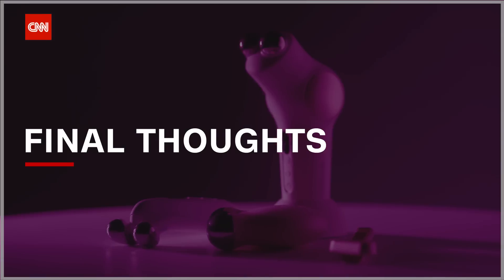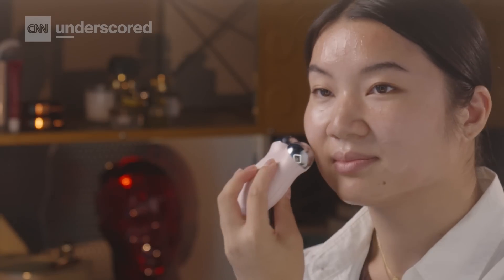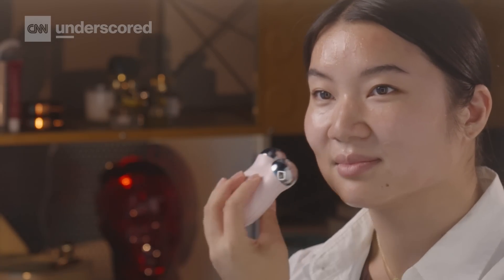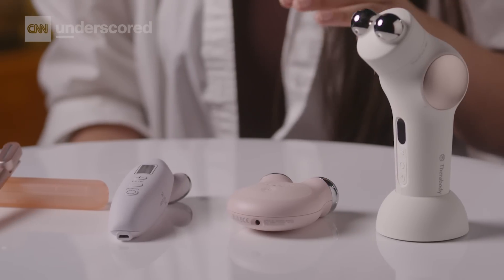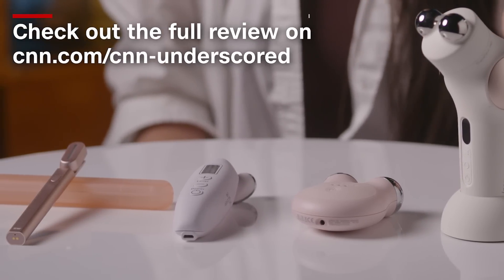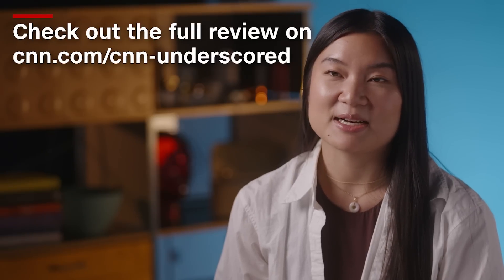While it's not a substitute for injectables and won't give you the same results as a facelift, microcurrent does help with the same skin concerns that those in-office procedures treat. I even use it to correct some asymmetry — one of my cheekbones is much more prominent than the other, so I'll focus the microcurrent on one side of my face to lift and tone. They're really easy to use, with most treatment times ranging from about three minutes to 12 minutes. Now that microcurrent has become part of my regular skincare routine, I really can't recommend it enough, both preventatively and for more corrective treatment.